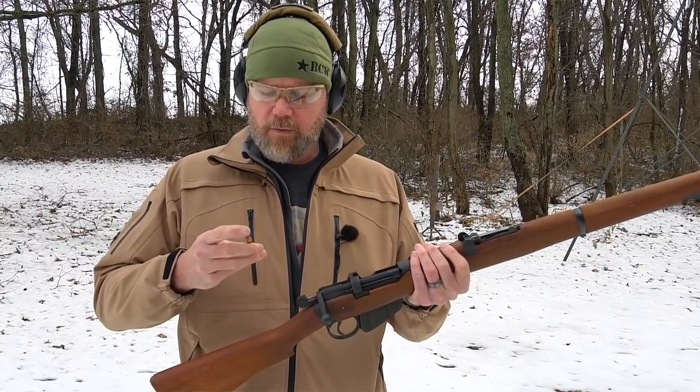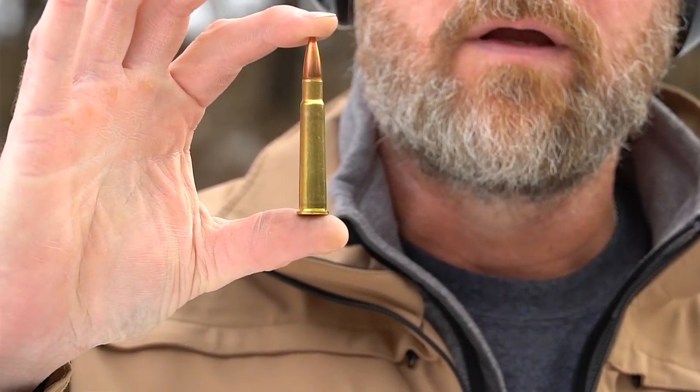It's chambered in .303 Brit, which is a rimmed cartridge. Here's an example of a .303 Brit cartridge. The .303 Brit would be used in both of the Great Wars by the British forces and Commonwealth.